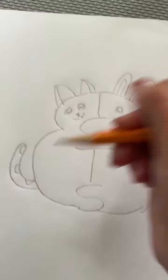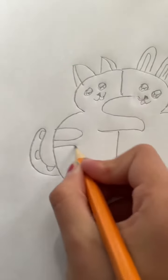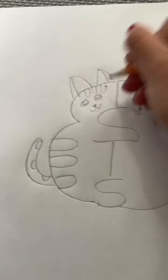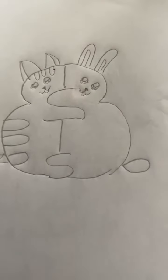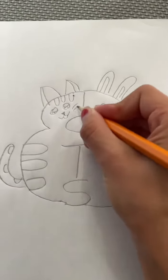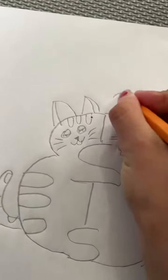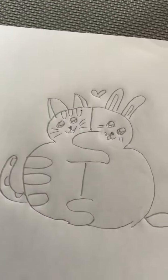For the cat I'm just gonna draw some lines so it doesn't look as plain, and for the bunny you can draw some whiskers, and for the cat too. Now you're going to add a little heart up here because they're besties.